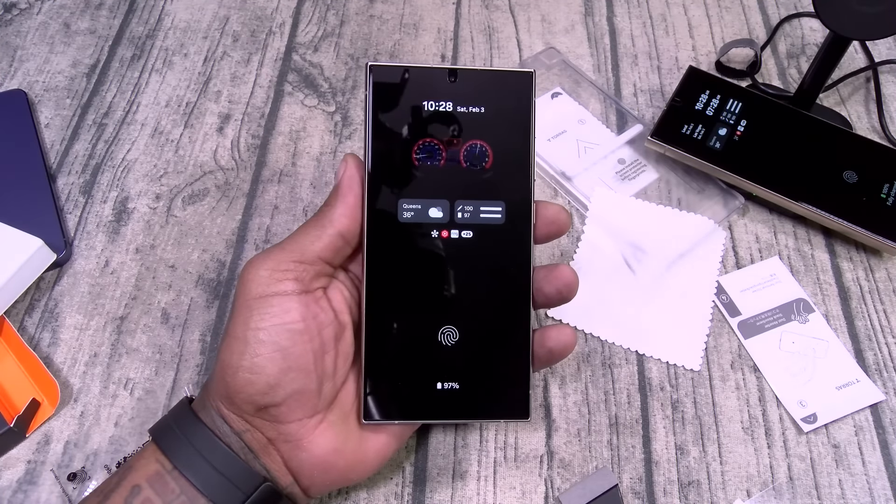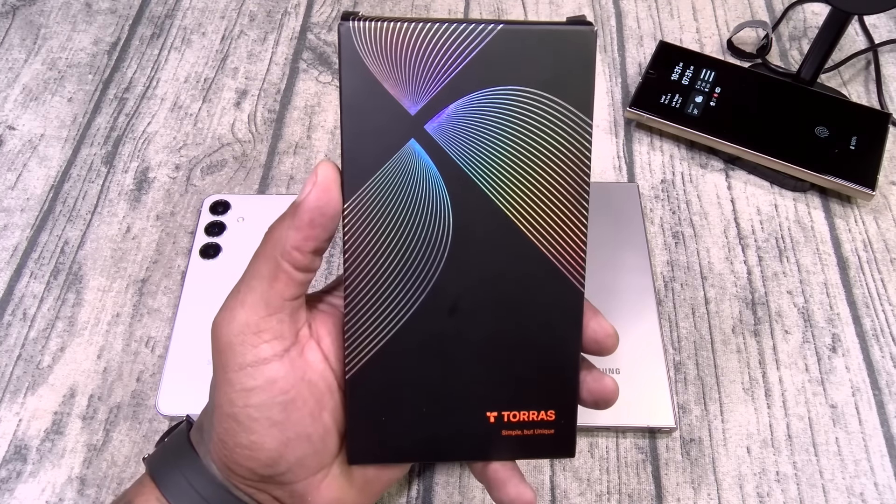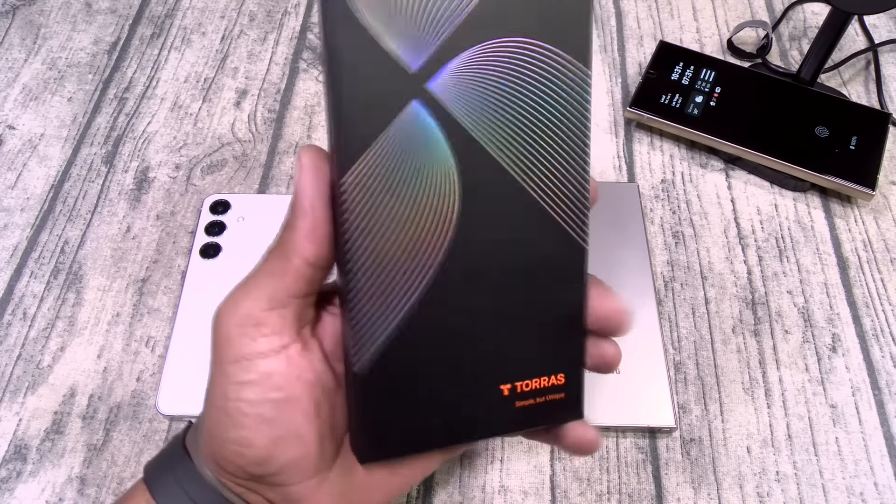So this is the Diamond Shield Screen Protector — bubble-free installation, protect your investment. Now let's take a look at some cases. First up, we got the Magnetic Shield Clear Case. This one is going to run you $32, available for all your different Galaxy S24 models.